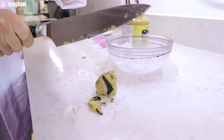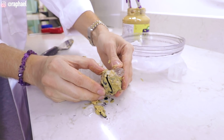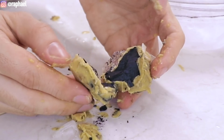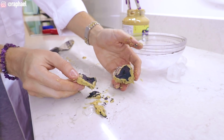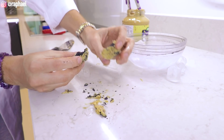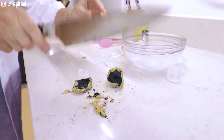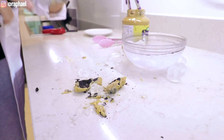Oh my god, it broke. Okay, this is the moment of truth. Let's see if this truly became a crystal. Are you kidding me? I expected nothing and I'm still disappointed. Like, I set a fire in my kitchen for this. I hate all these stupid viral science hacks.